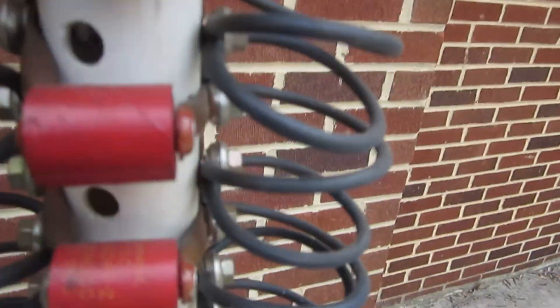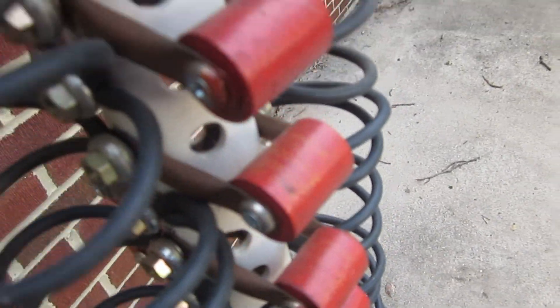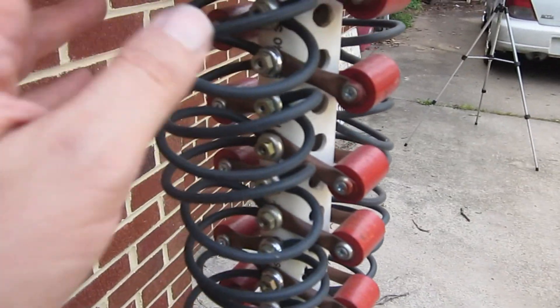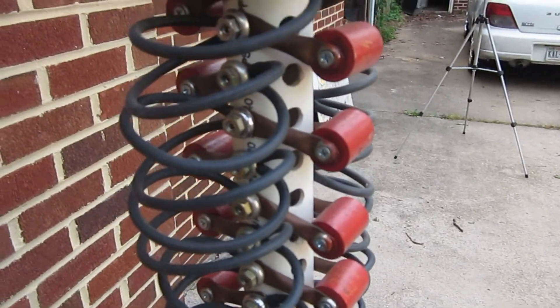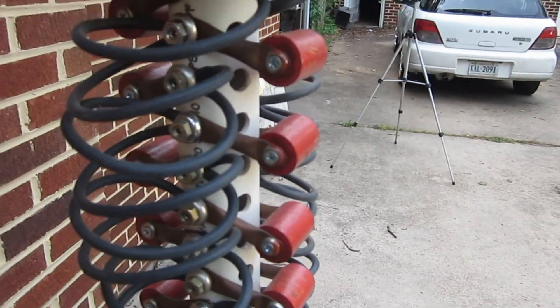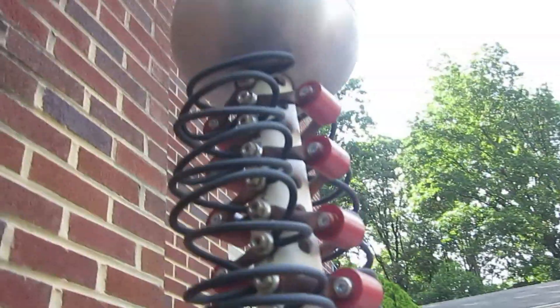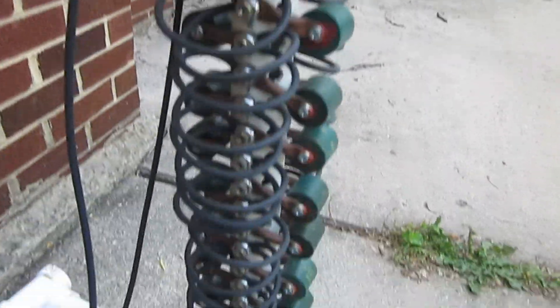Here are our capacitors: 30 kV capacitors at 500 picofarads. Our Van de Graaff sphere is at the top. These have a nice big radius — maybe 10 megaohms per loop. I looped them around to serve as the charging resistors in the Marx generator. They go all the way down to the bottom, and they hold off the voltage — they don't break.